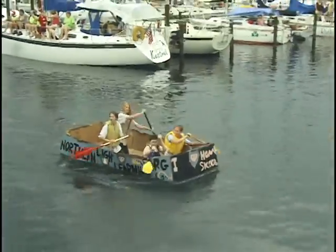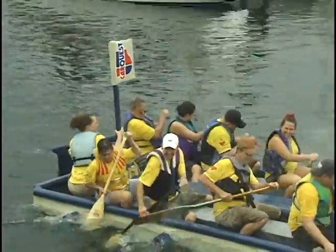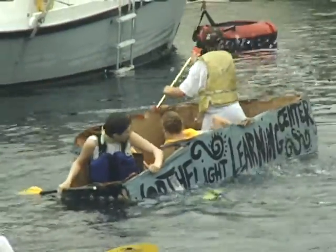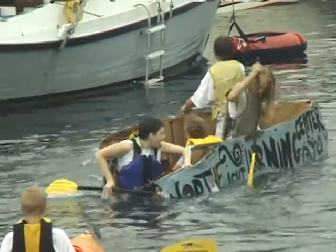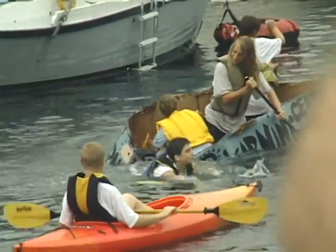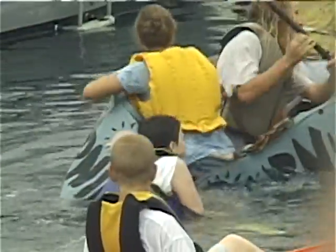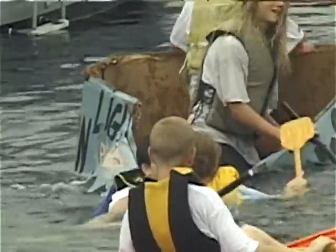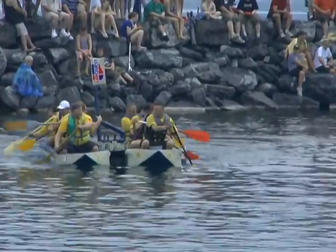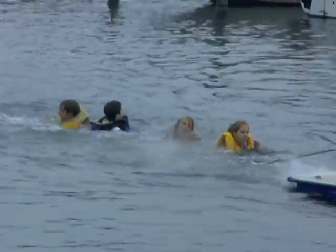Anybody else find it ironic that it says 'I Heart Homeschool' with school spelled with a K? I'm glad you brought that up. I am Captain Obvious. It does make you wonder, will that boat pass to the finish line? Nope — does not look it. Obviously, they did not take Cardboard Boating 101. Well, perhaps that's next year's curriculum. I think they're learning it right now, the hard way. The Car Quest boat really making a great run — it almost looks like two boats put together. And there's the I Heart Homeschool being towed in.